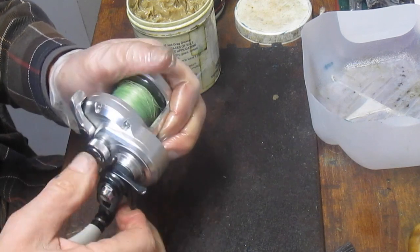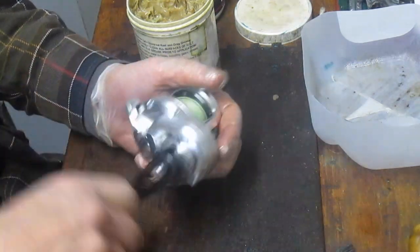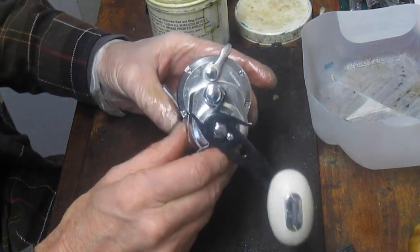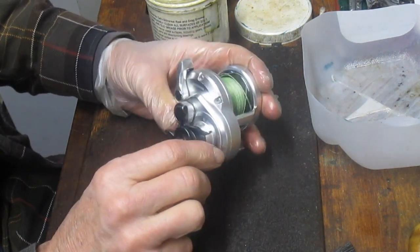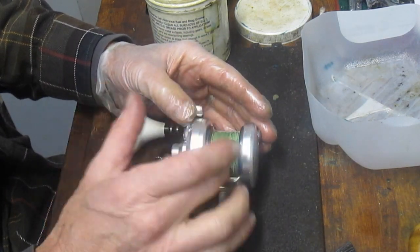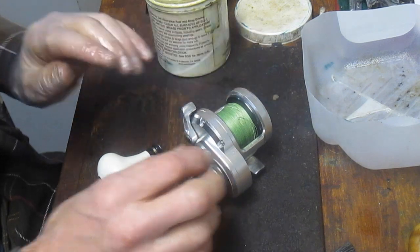So that's it — that's the Shimano Trinidad 12A. I know I buttoned this up, but we're going to come back in — you have to take four side plate screws off, and I didn't realize it at the time. There are four screws underneath to get to the spool to do that bearing service. I will come back and do that in a moment.